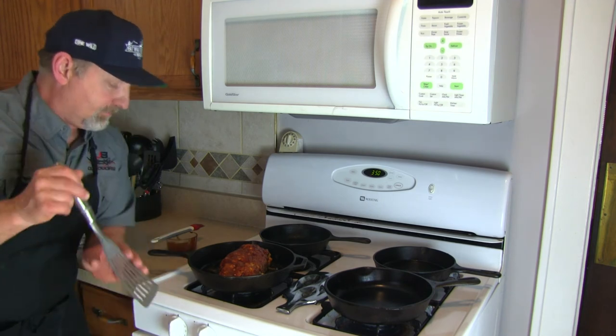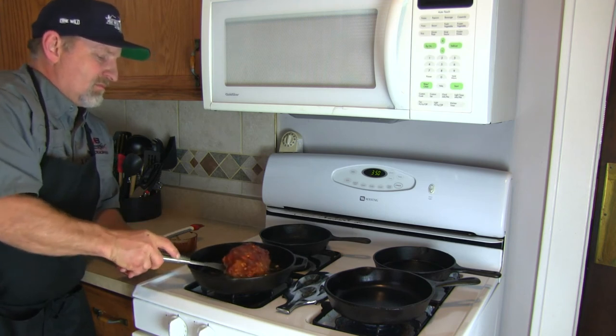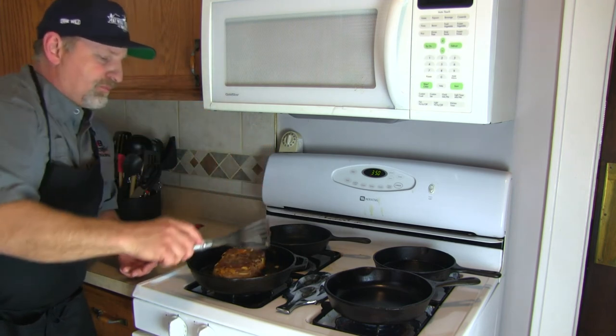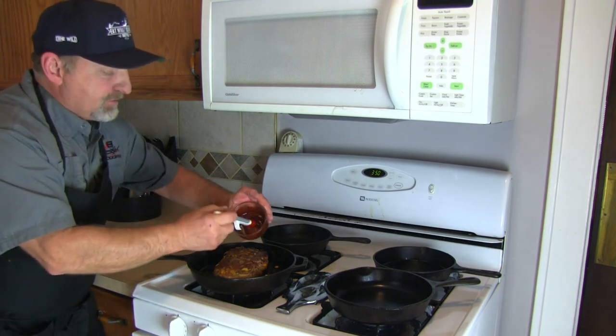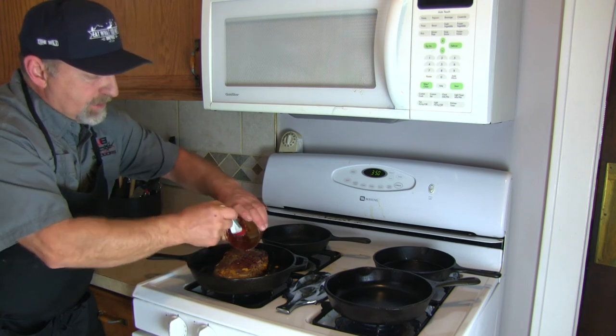We're going to flip it over. You spray grease everywhere! As you can tell, some of that cheese is already melting. Go ahead and baste this up again. We've got the oven preheated to 350.